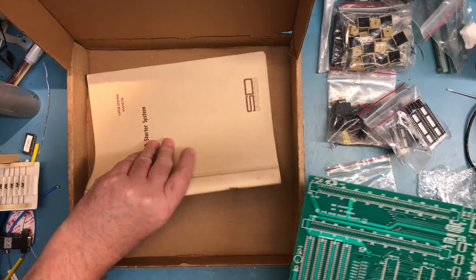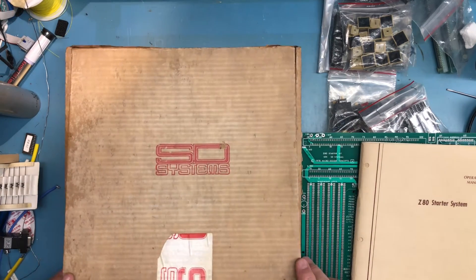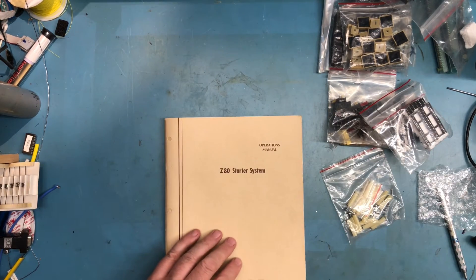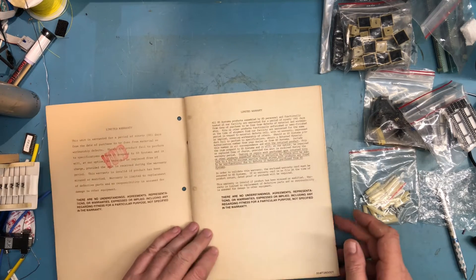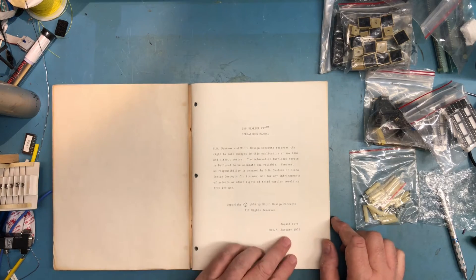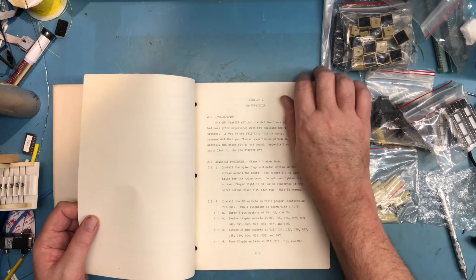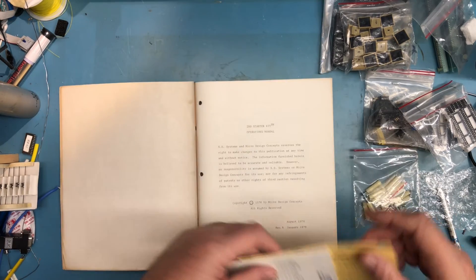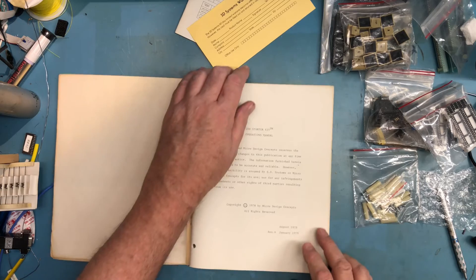In the box there's an owner's manual — it smells musty and the box itself is not in great shape, but the owner's manual looks almost pristine. There's a supplemental page thrown in to replace the warranty. Revision A, January 1979 — so the manual goes back to '79. It's got your normal construction check-off, a ZBug monitor listing, and also a Mostek Z80 pocket reference card. I've got a couple of those floating around. There's also a warranty card, which probably won't be honored at this point.